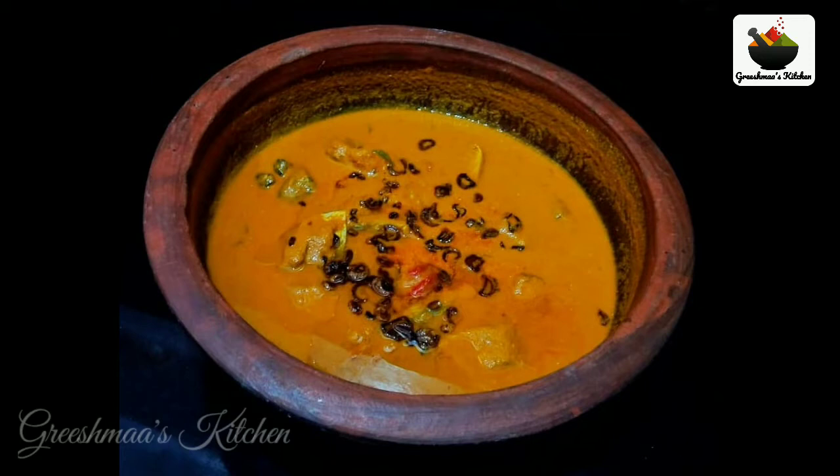Hi friends, welcome to Greshma's Kitchen. Today I am going to show you how to make a new style.